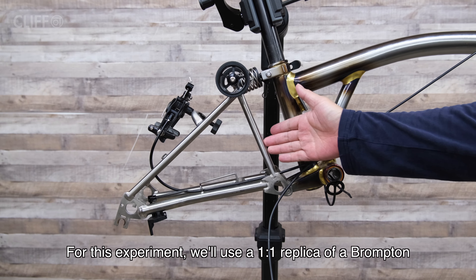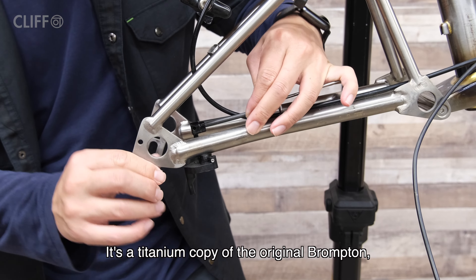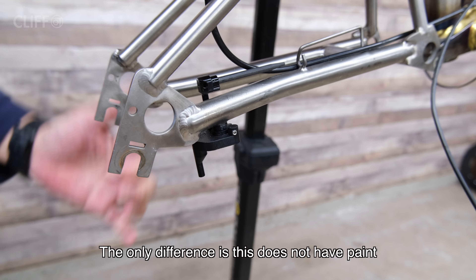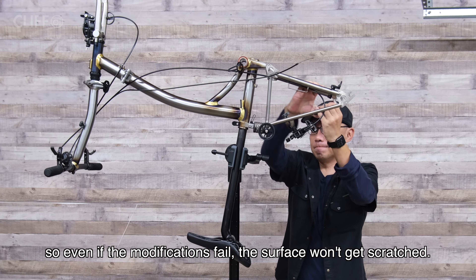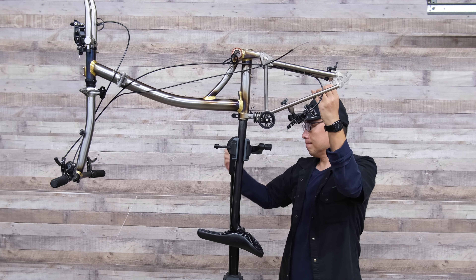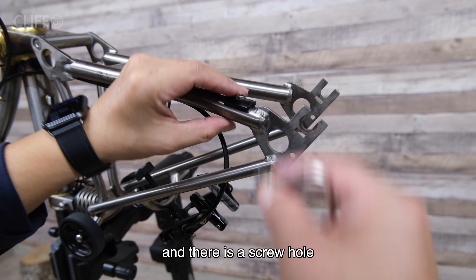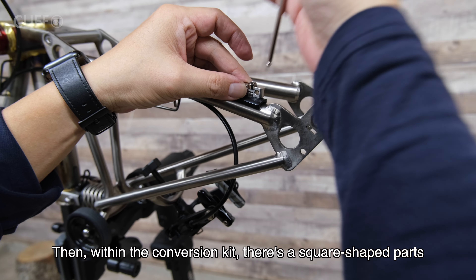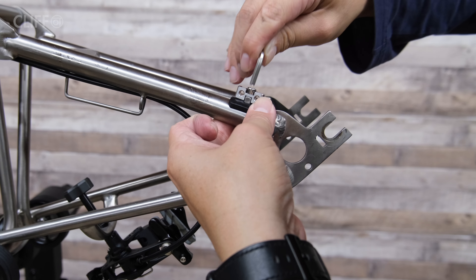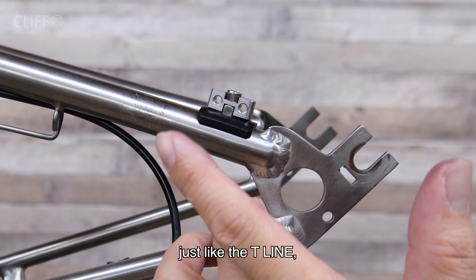For this experiment we will use a one-to-one replica of Brompton — this is a titanium copy of the original Brompton. The only difference is this one does not have paint, so even if the modification fails the surface won't get scratched. Firstly we take off the original gear, and there is a screw hole. Then using the conversion kit there's a square-shaped part — we attach it to the hole, and it creates two screw holes on the side, just like the T-line.